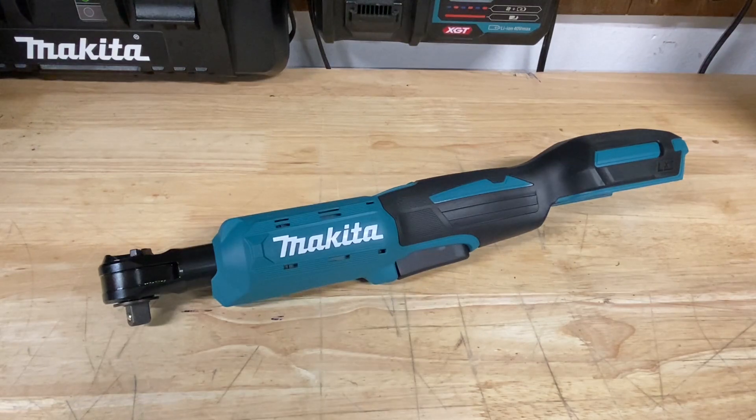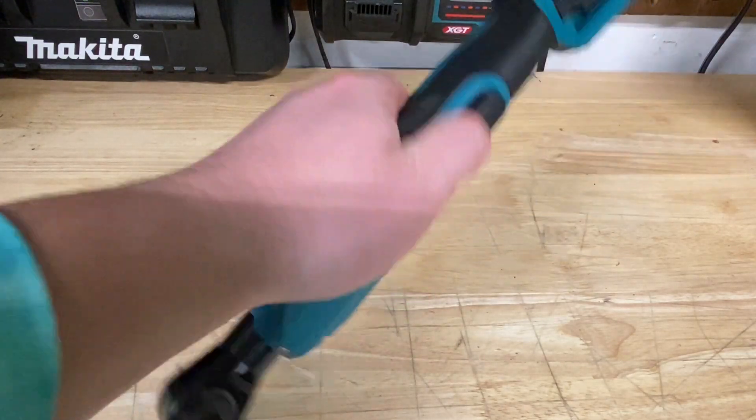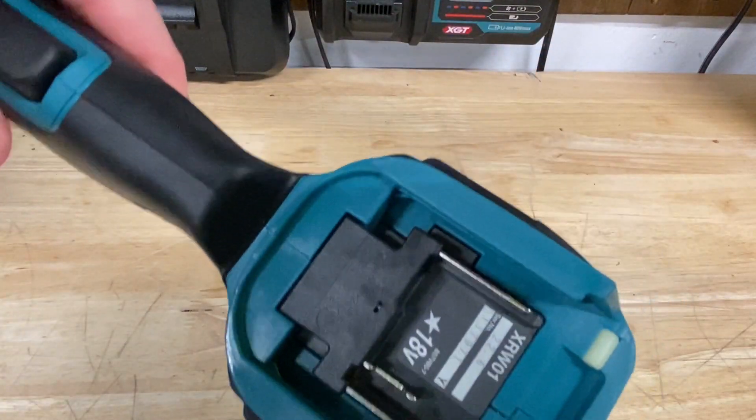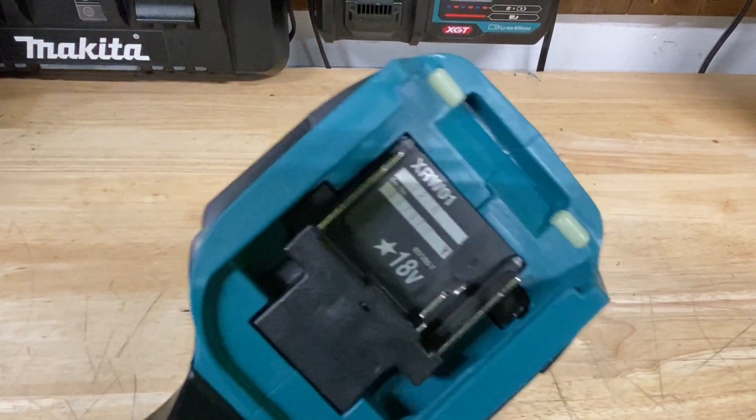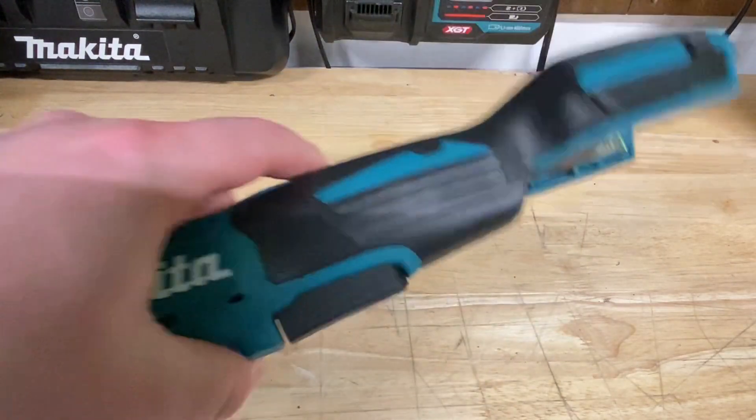I wanted to do a quick review on this ratchet. Overall, pretty impressed with it so far — it's got a lot of different cool things going on, some really unique stuff as well. So to start off, let's check the model number: this is the XRW01.